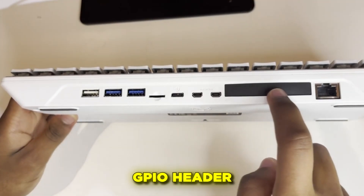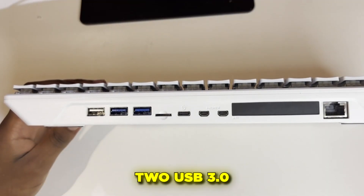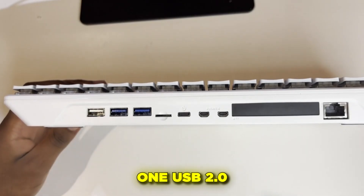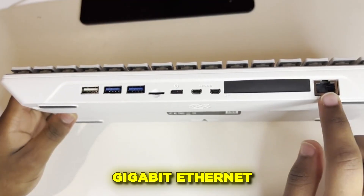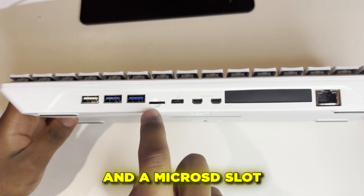Along the back: a GPIO header for your electronics projects, two USB 3.0 ports (the blue ones for fast devices), one USB 2.0 for your mouse, two micro HDMI outputs for dual monitors, Gigabit Ethernet, a USB-C power input, and a micro SD slot if you ever need it.